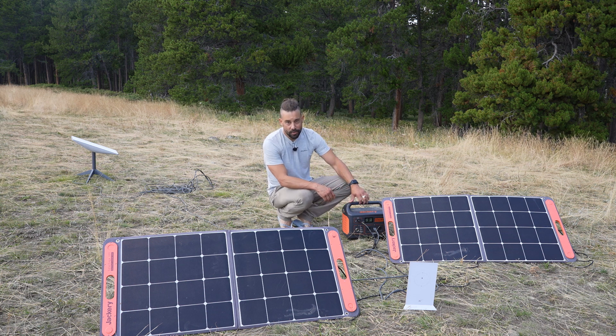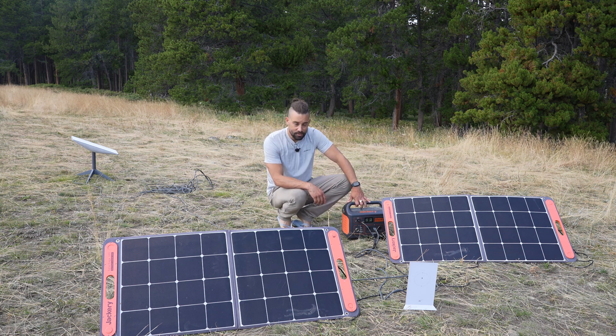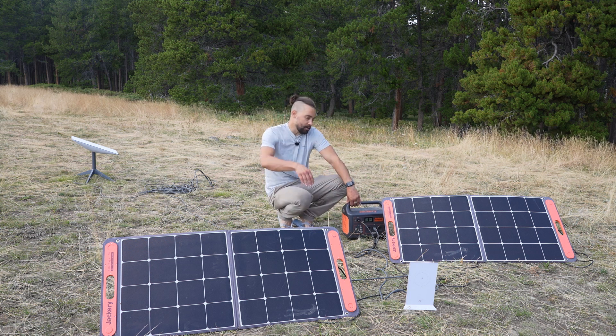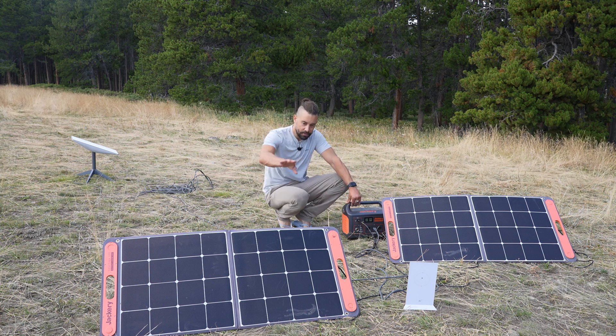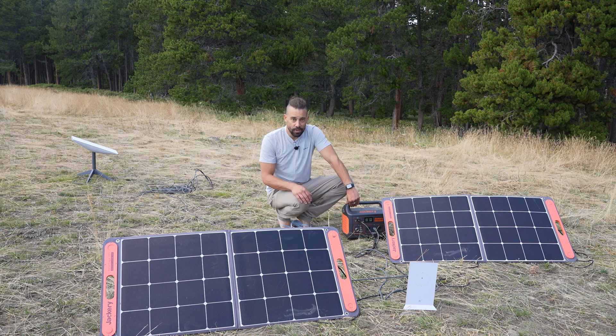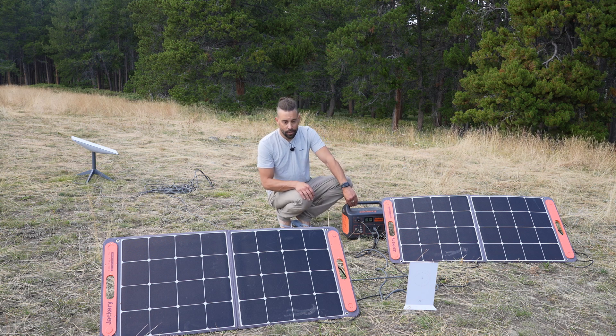We are currently camping off the grid, about 30 miles to the nearest town and probably about 20 minutes from the nearest reception. Right now my Jackery Explorer 1000 with my two 100-watt panels is powering my Starlink. This is how we work remotely, how we work off the grid.